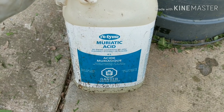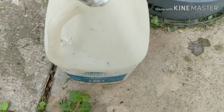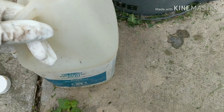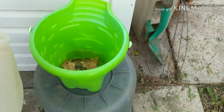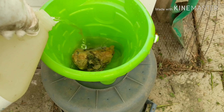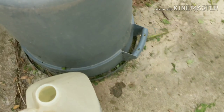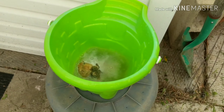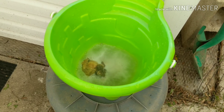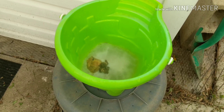As usual we've got the commercial cleaning, etching, descaling solution. I don't have eye protection - I'll just turn my head as I do it. We're gonna go a little slow with this, take it out as we go and see if there's anything worth etching further. We'll let that sizzle away for a while.